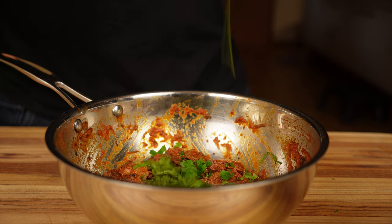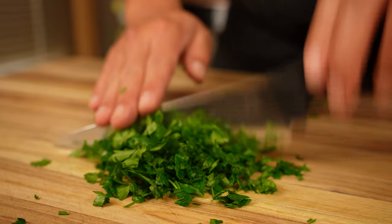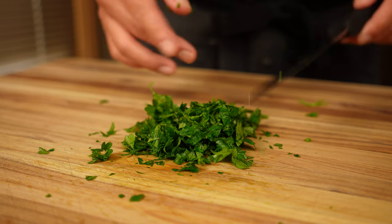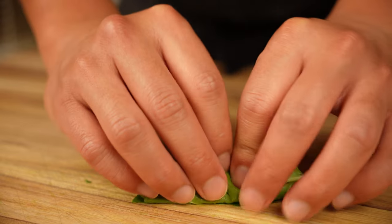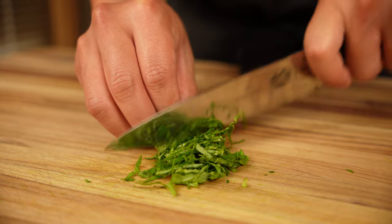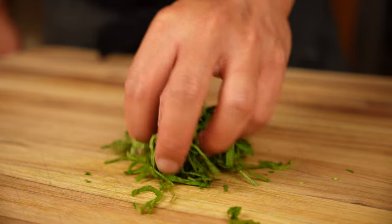This mixture is super rich and flavorful but a little heavy, so we're going to give it some life. I'm going to chop some parsley and basil to bring freshness and balance. With the parsley you can be a little more aggressive — chop it as fine as you want as long as you're not bruising it. The basil is more delicate, so I like to roll up the leaves and cut them into ribbons so they stay delicate but can be sprinkled evenly.